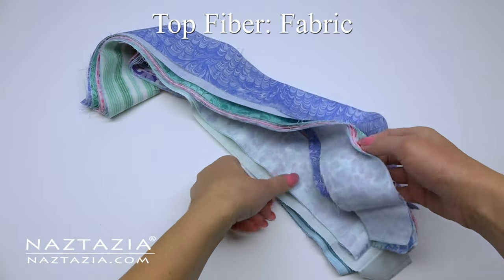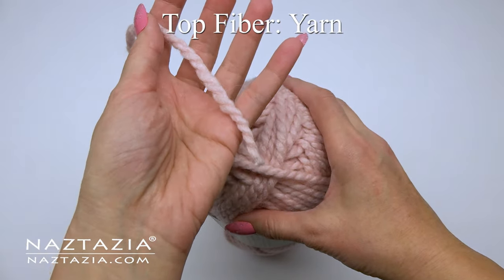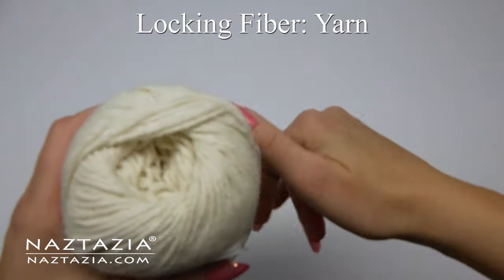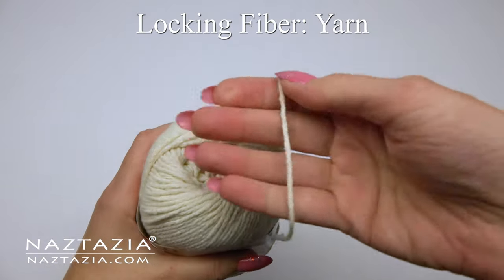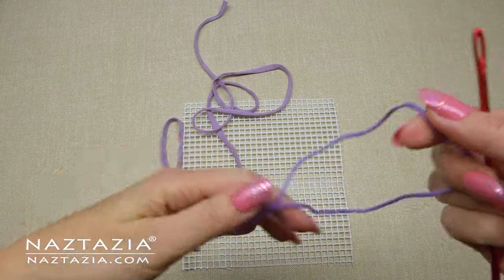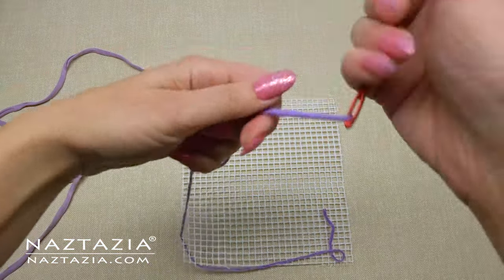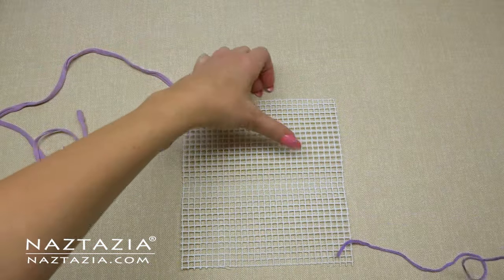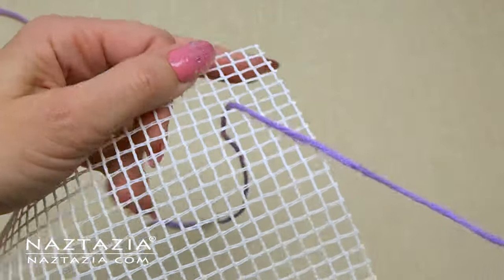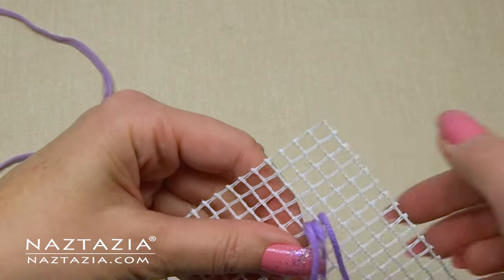You'll also need some type of fiber that sits on top, such as fabric, ribbon, or yarn. Then the locking fiber is either twine, string, or basic yarn. I'm using a t-shirt yarn with some regular acrylic yarn and my canvas. I'm threading the regular yarn through the yarn needle part of the hook to serve as the locking fiber. You'll want to first lock the locking fiber into place either by tying and knotting it to the canvas or just going in and out of a square several times.